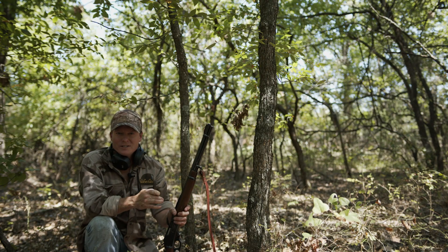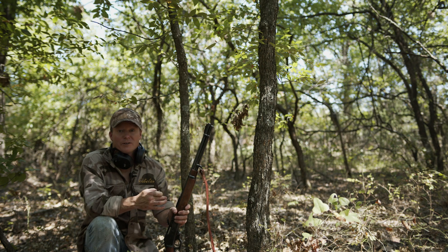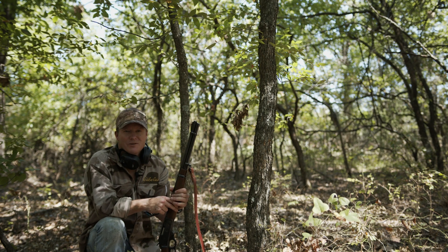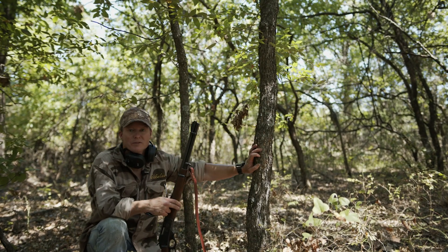Plenty of times when in the actual woods, you don't have the luxury of finding a perfect rest. You've got to make do with what you have. Trees and rocks are much more solid than shooting holding your gun, so make the most of them.